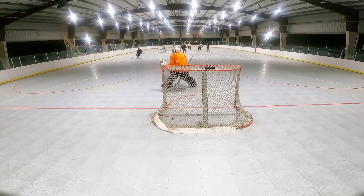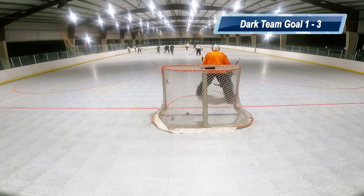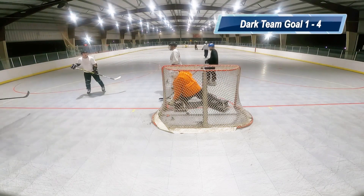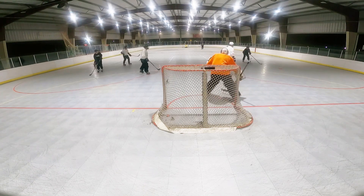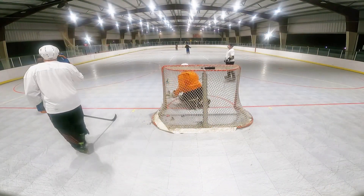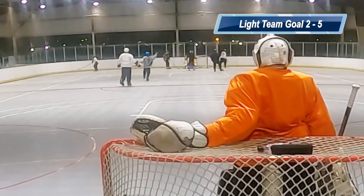Right there — sticks it right to my legs. Another goal. That one just trickled right past my glove. That one was painful. And just like that it went from being 1-1 to 1-5.